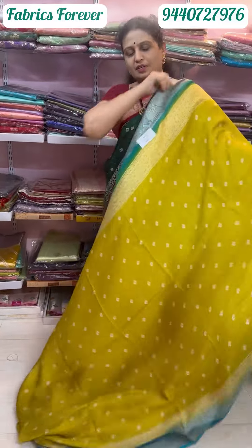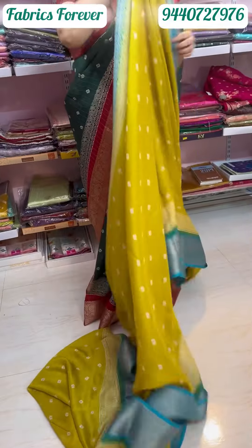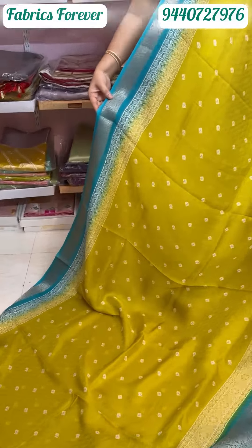Our left side is a mustard yellow saree with country borders on both sides. The chest measurement is 4 inches in front and 6 inches at the back.